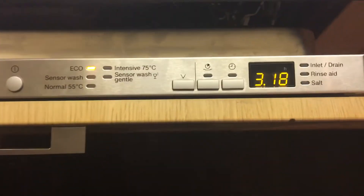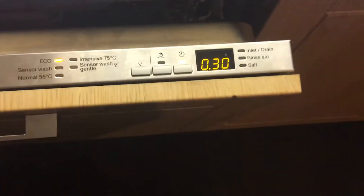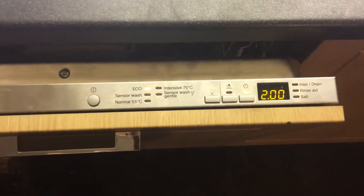There's also a timer feature where you can delay the start. That's particularly useful if you have an economy seven meter — you can delay it so the dishwasher operates at night when electricity is cheaper. It's not something we'd probably use, but it may be useful for people on that particular type of meter.